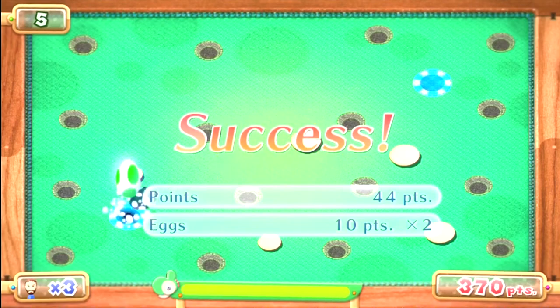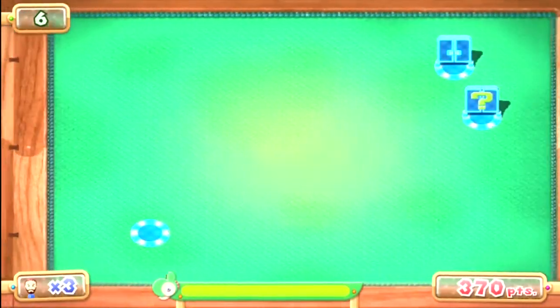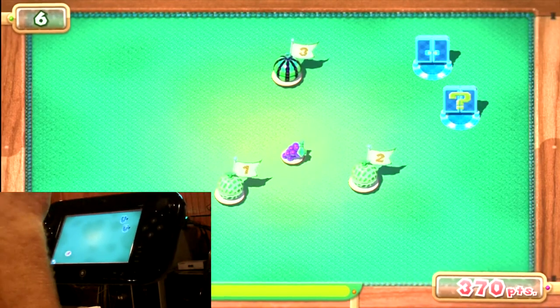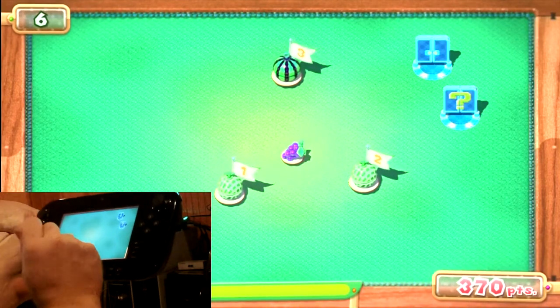Success! I have a decent score already. Now in this part where the flags are, you have to get the fruit in order.